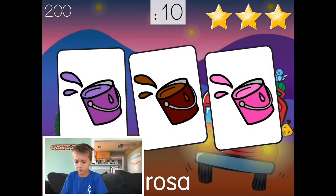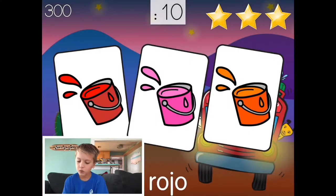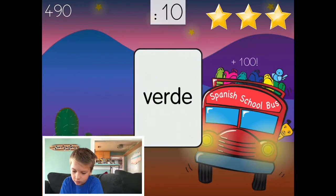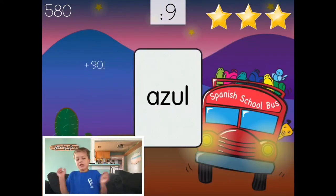Rosa. Rojo. Rojo, rojo — and you did that? Rojo. Rojo. Azul, azul, azul. Yes!